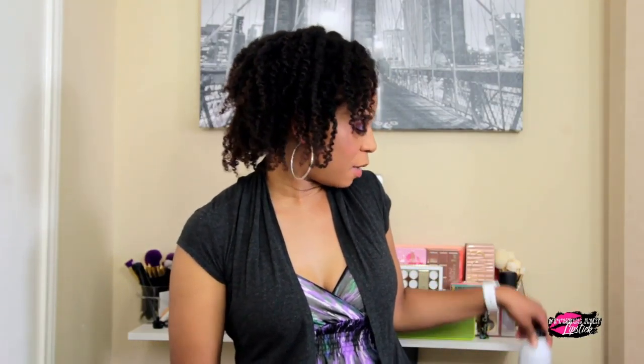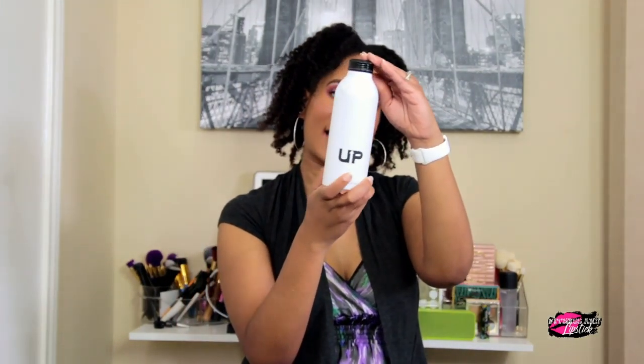Hey guys, welcome back to my channel. I'm here today for a first impression review of the new energy drink by Christian Guzman, which is called Up, which looks like this.